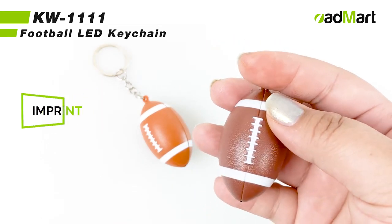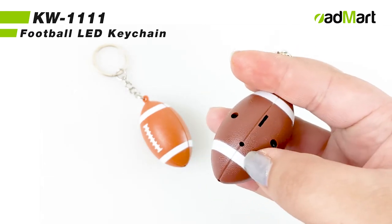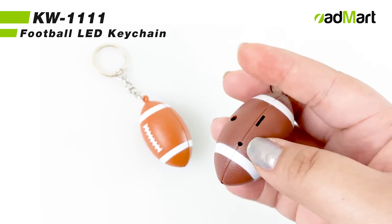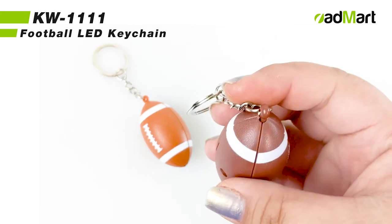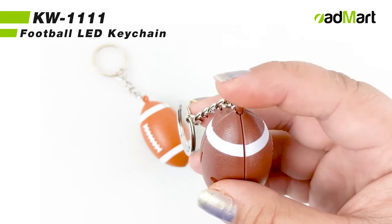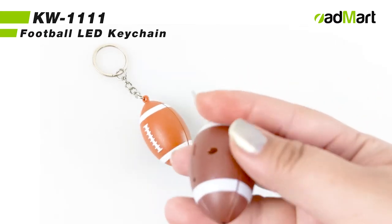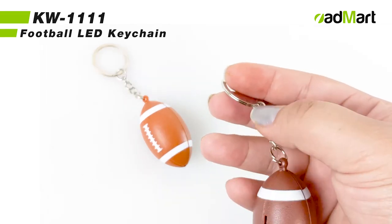On the opposite side, there's a speaker for the sound effect. At the top of the football is where we can see the button that turns on the light and the sound effect as well. The button also attaches the split key ring.